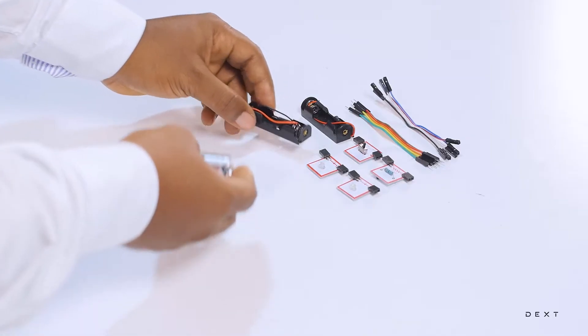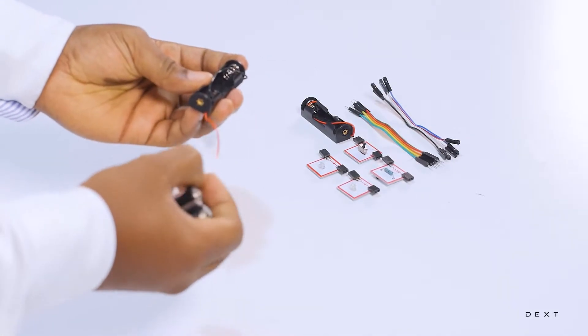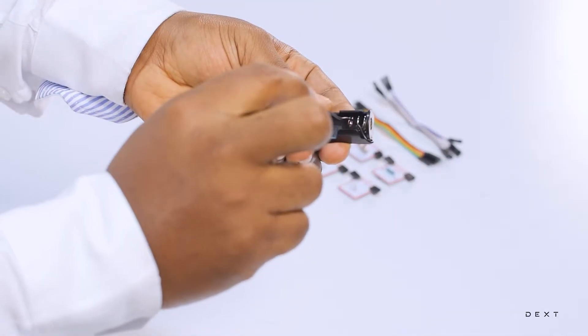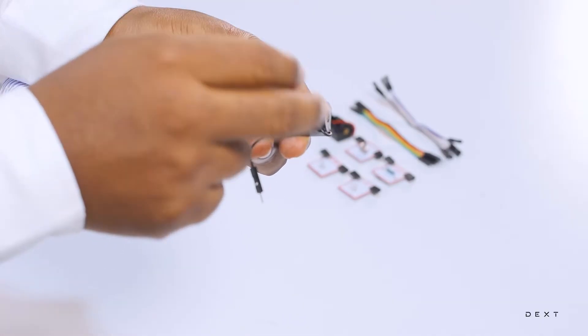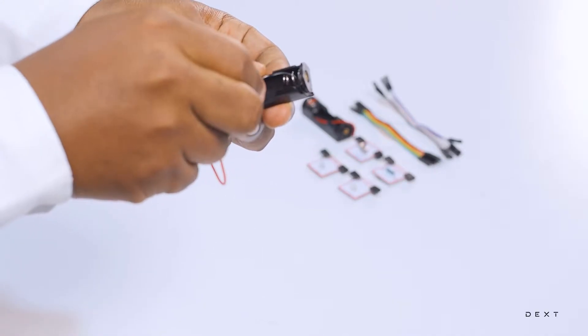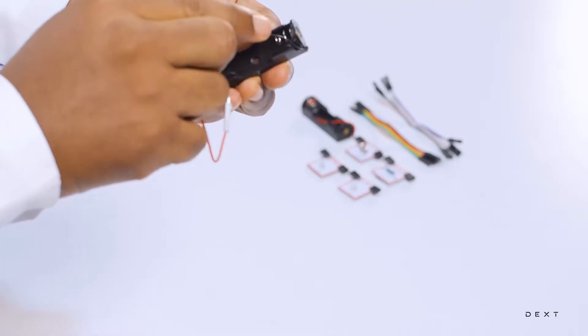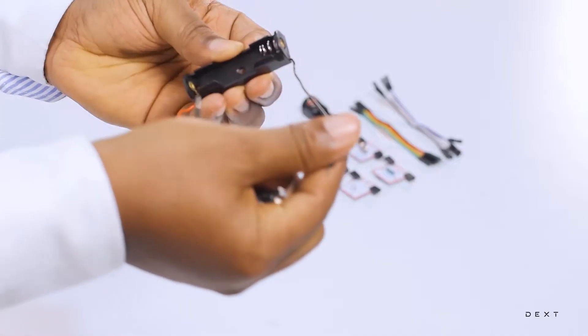Now we are going to put these batteries into our battery holder. We are going to remove the wires from the battery holder. You might find that especially the black wire may be tangled in the spring. In order to remove that, just gently push the wire down the spring through the other side and then take it out.